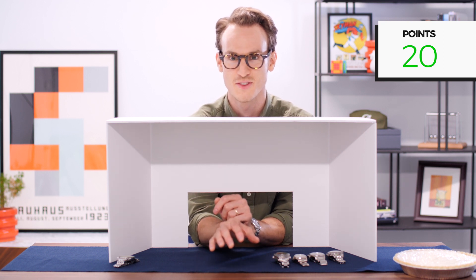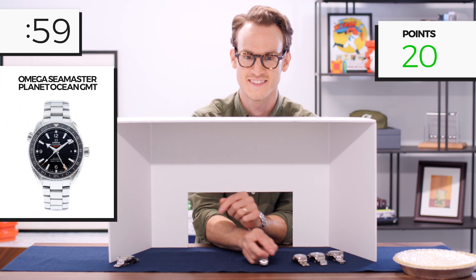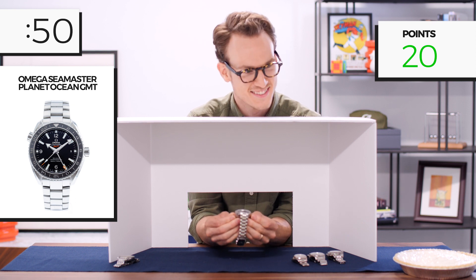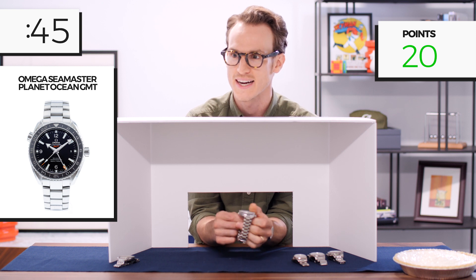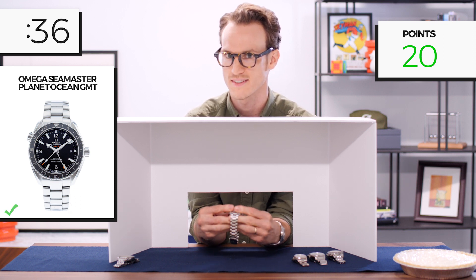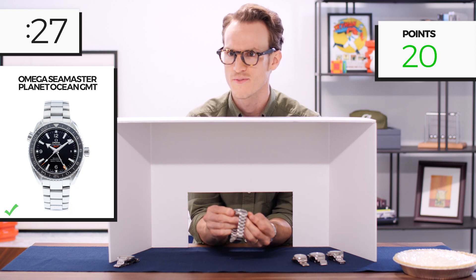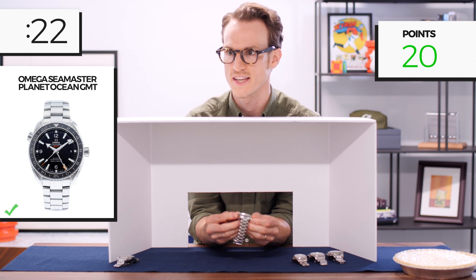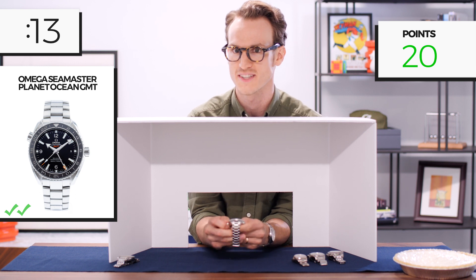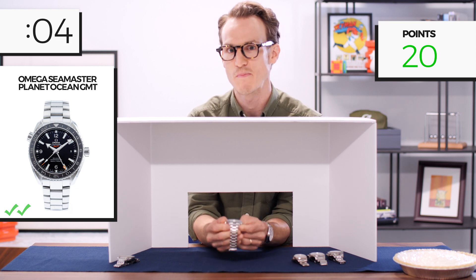Moving to watch two. Much heavier. What the — it feels like there's a crown on both sides. The crown on both sides makes me think one of these is a helium escape valve. Bi-directional bezel means it's not a traditional dive bezel. I'm saying this goes this way because this feels like three o'clock — and this is a helium escape valve, which leads me to believe it's an Omega. The thickness and size feels much bigger than an Aqua Terra. I'm going to go with an Omega Planet Ocean. Yes, you got it!